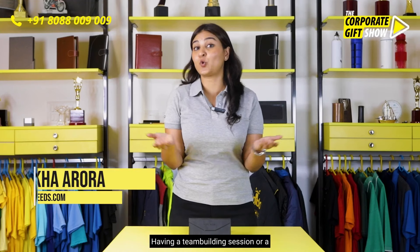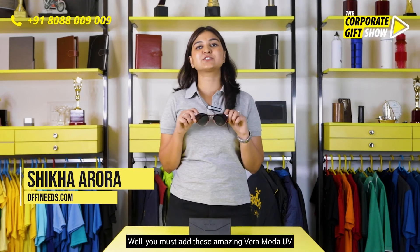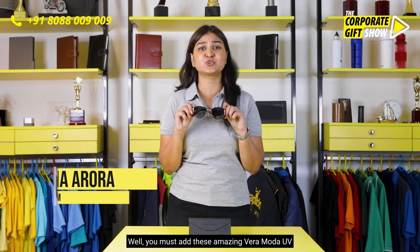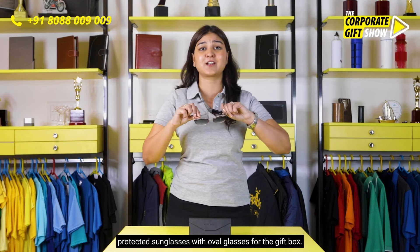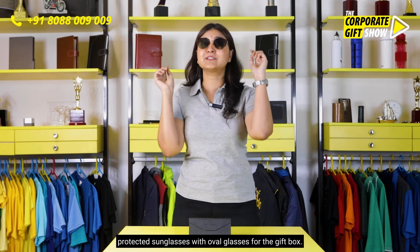Having a team-building session or a pool party for your employees? You must add these amazing Veromoda UV protected sunglasses with oval glasses for the gift box.